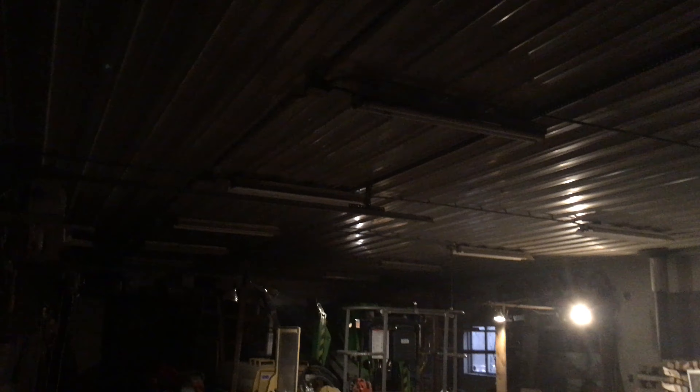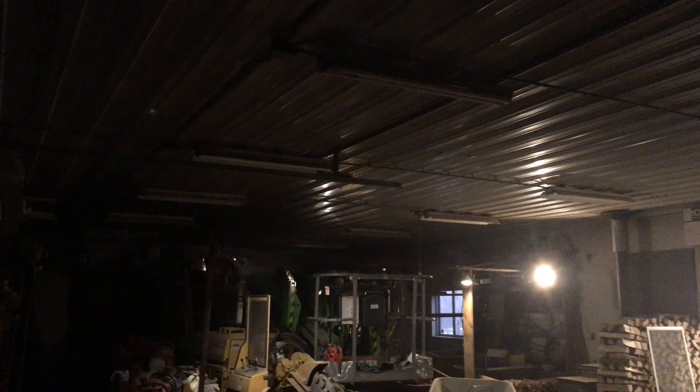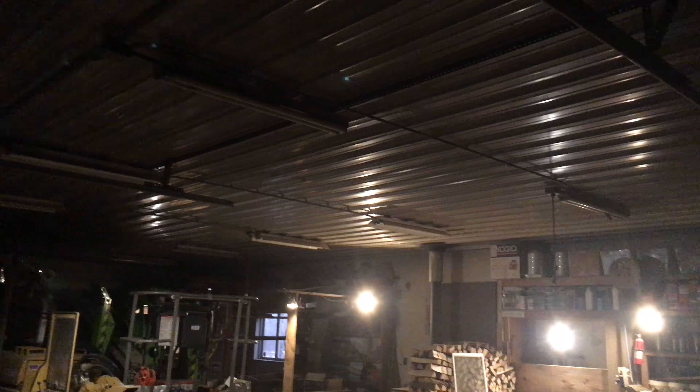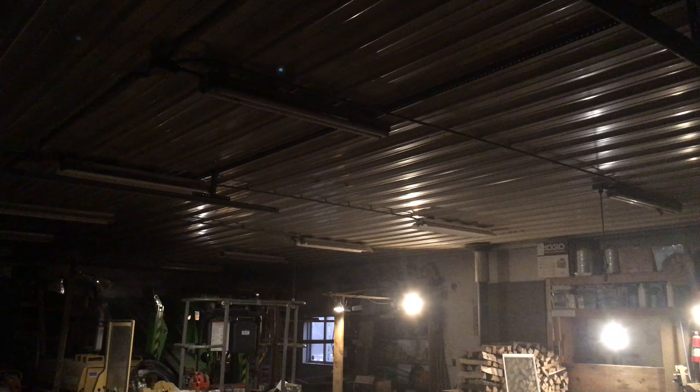Hello everybody. I am going to show you some fluorescent light fixtures in my dad's workshop. They are two-lamp T12 rapid-start fixtures, and I am going to turn them all on at once. Here we go.